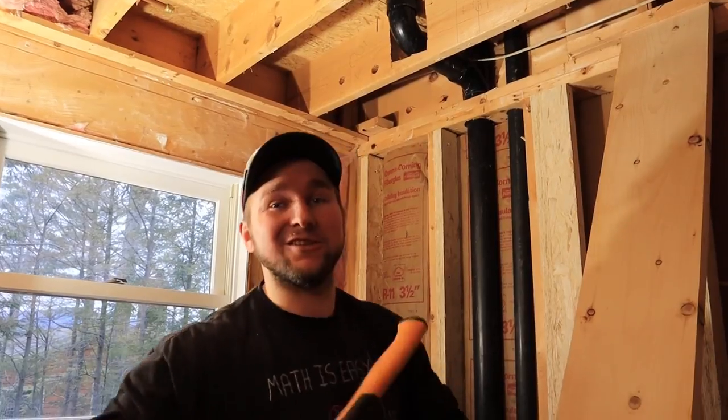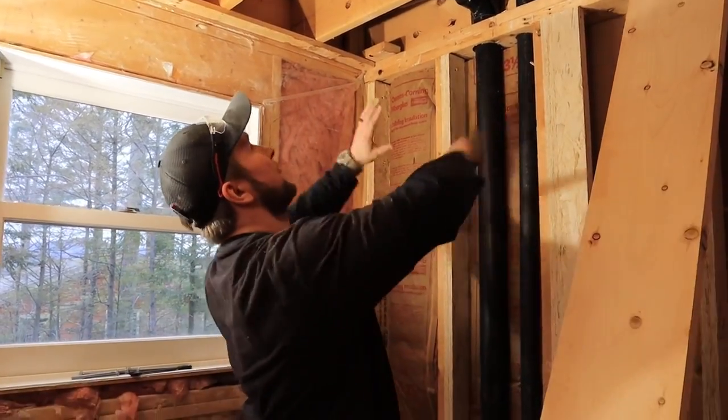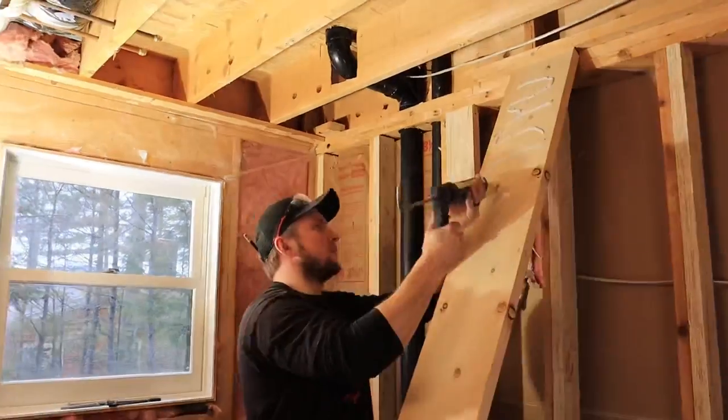We're going to be doing a video every single day for the month of January to show you how we renovate this entire bathroom. Let's go. So let me talk you through this.